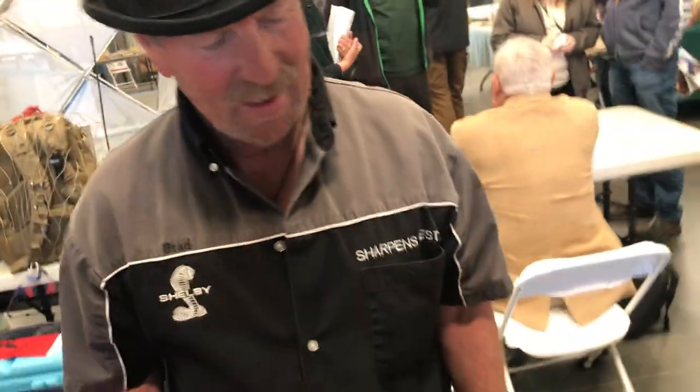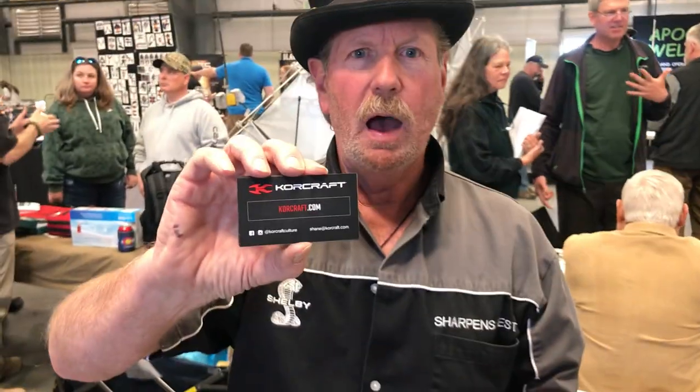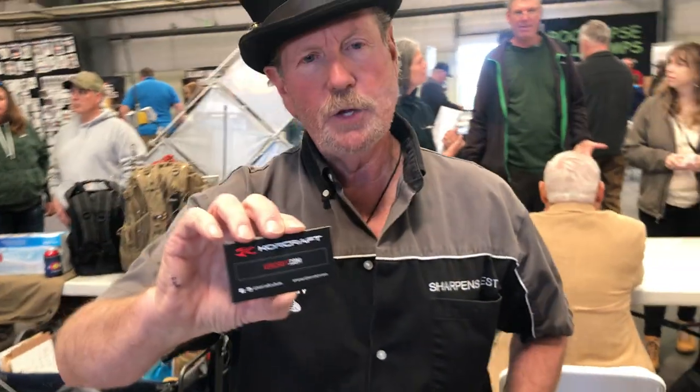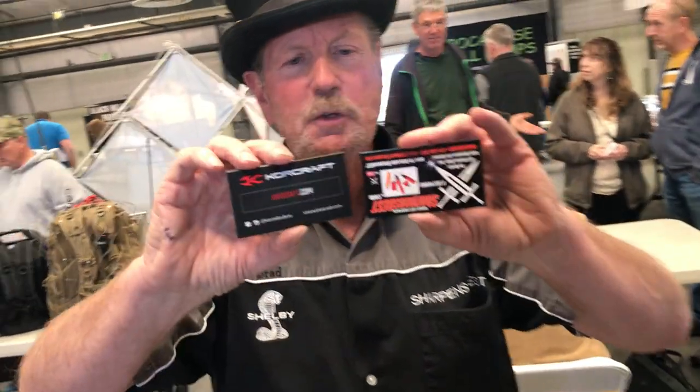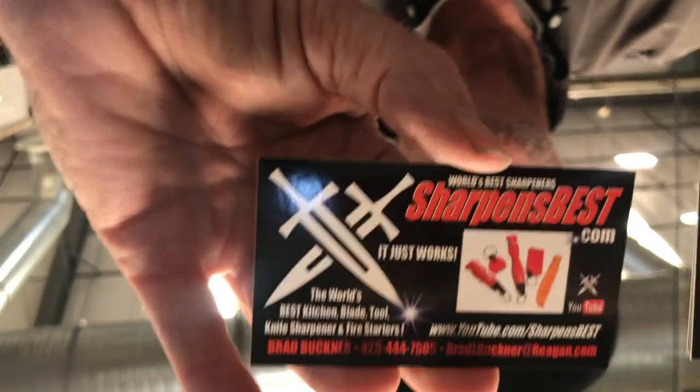If they want to sharpen a tool, they go there, and if they want to buy the other tool, they go there. You can come to the show and buy it from me, or if you want to buy my sharpeners, go to sharpestbest.com.